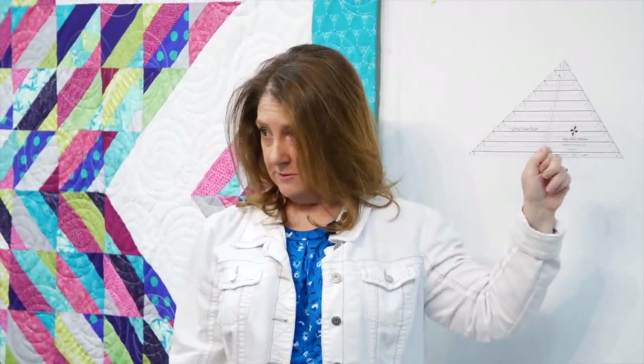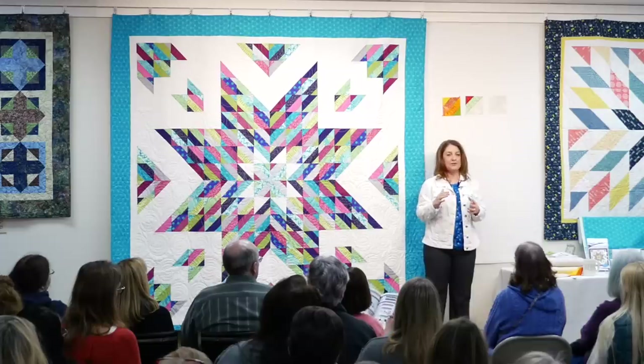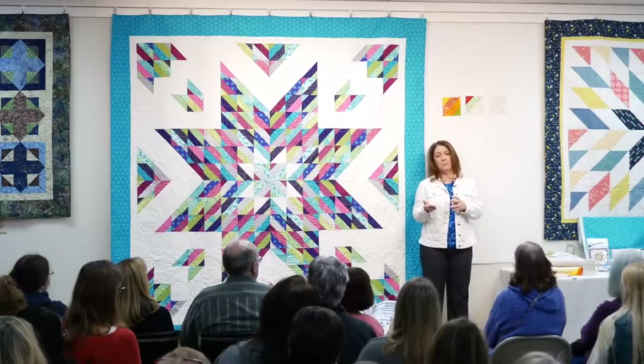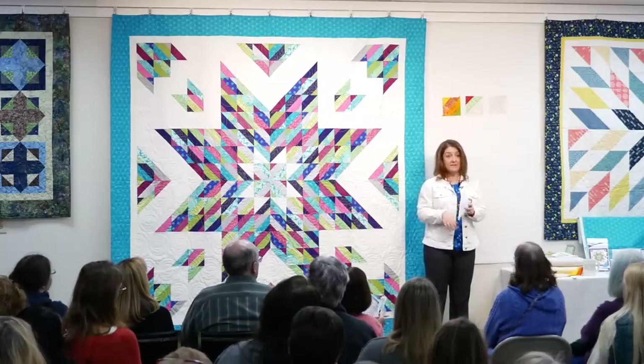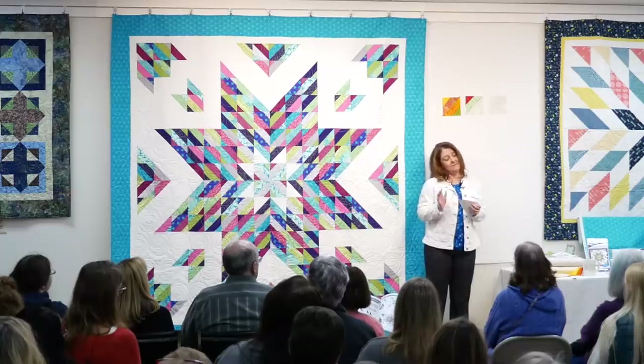The strip tube ruler is something that Cozy Quilt Designs makes - it's something my mom made me do. One of our very first strip club patterns used this technique to make the traditional Roman stripes quilt, except we used a square up ruler. And then after a while my mom said you should think about making your own ruler to make this easier. I said okay, but it was just more work and I didn't want to do it.